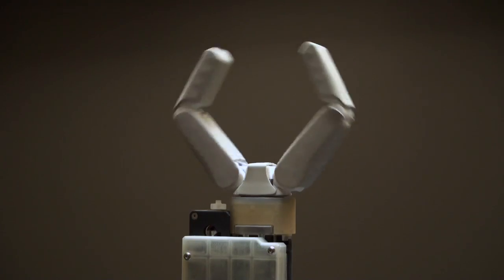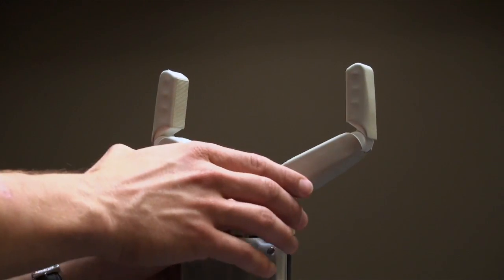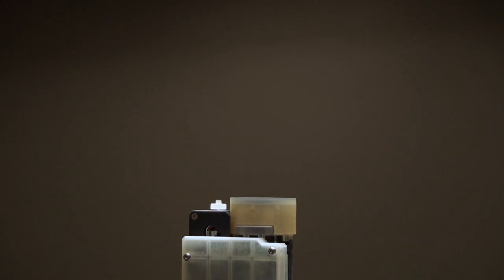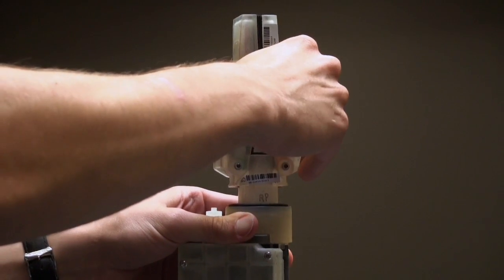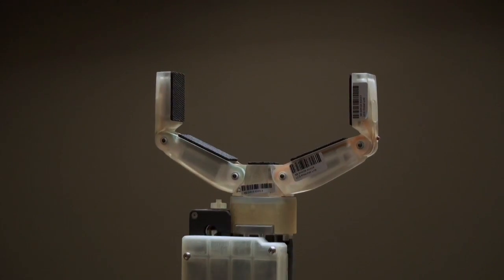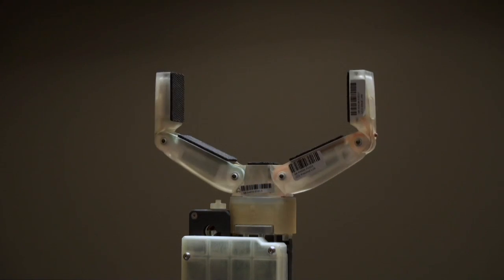The tendon-driven design allows for a modular implementation, with a tool-less quick-change interface between the kinematic module comprising the palm and fingers, and the actuation module containing the motor and the transmission. This interface allows easy experimentation with various types of kinematic components, and also enables easy replacement of the kinematic module should it become damaged.